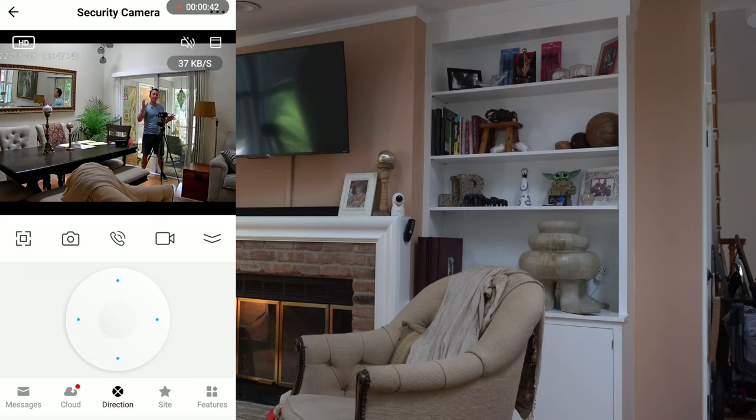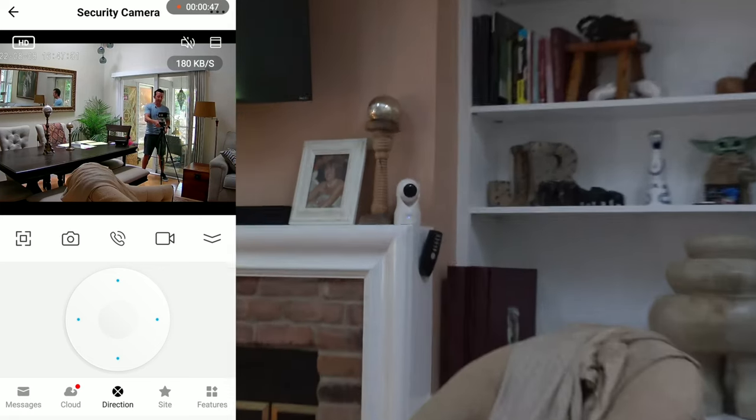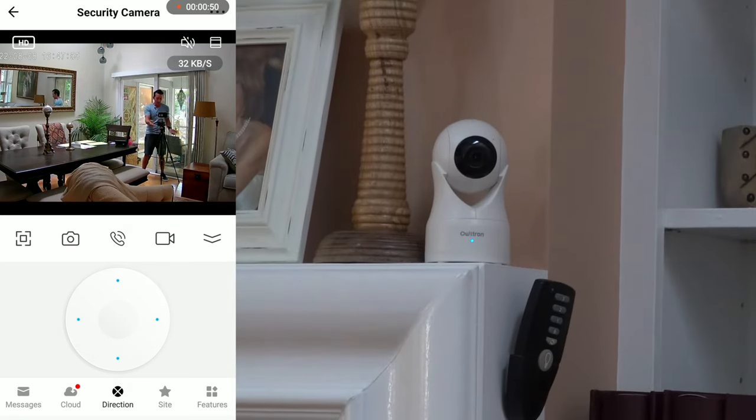Alright, so we got the camera set up and we're in my living room. I got it right on top of the fireplace and it blends in perfectly. If we zoom in you can see it blends in quite nicely — white on white works great.